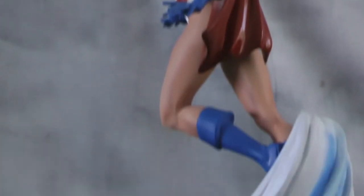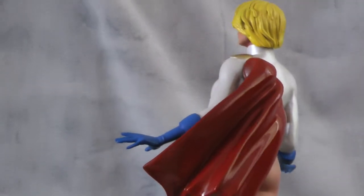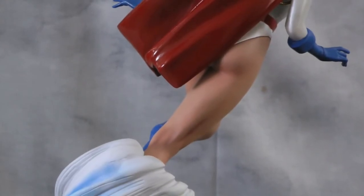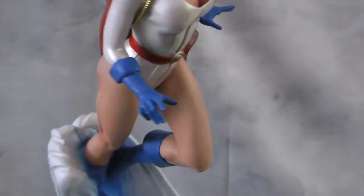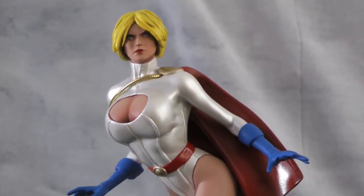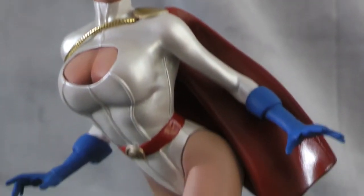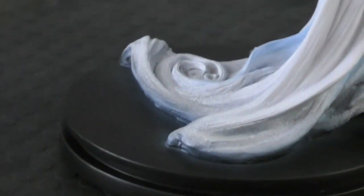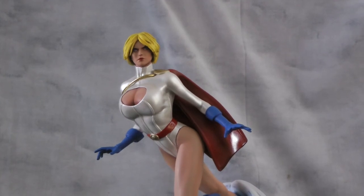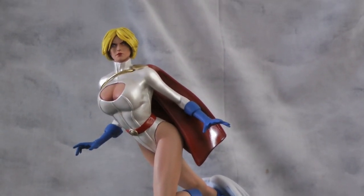If you're a Power Girl fan, hopefully you like this. Like I said, this is definitely an earlier sculpt that's kind of been forgotten for so long. A little booty shot for you guys there. Hopefully you like the way she came out — it was a lot of fun. Power Girl is one of my favorite characters and I definitely love this outfit the most. She's going to be up for sale; it's one of the ones I'm not interested in keeping. Hopefully you guys like the way she came out and we'll see you next time.